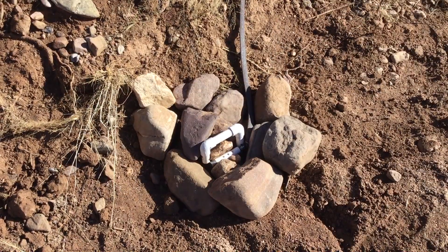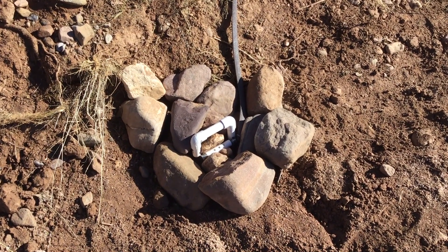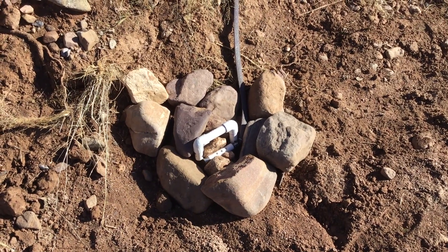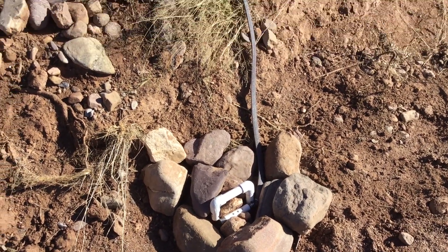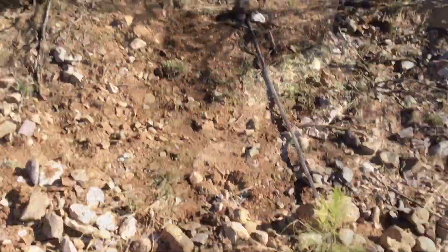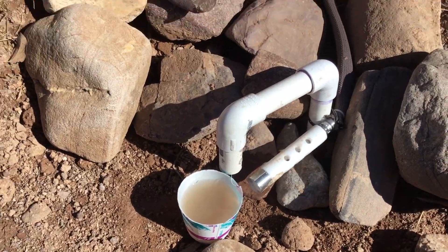For this site, we're using three-eighths inch inner diameter clear plastic vinyl tubing. For the auto-sampler, we're going to have to tell it the length of the tubing — in this case, the length of tubing to the auto-sampler is 21.7 feet. So I'm down in the channel and what we're going to do is actually test this little sensor out. I'm going to use that little cup of water to see if I can trigger that auto-sampler, and Sean is up there to see what the voltage on the interrupt pin is reporting when I get this thing wet.